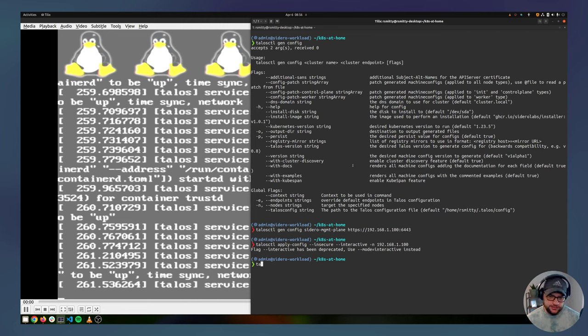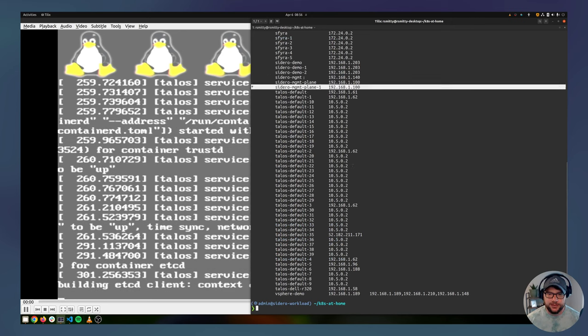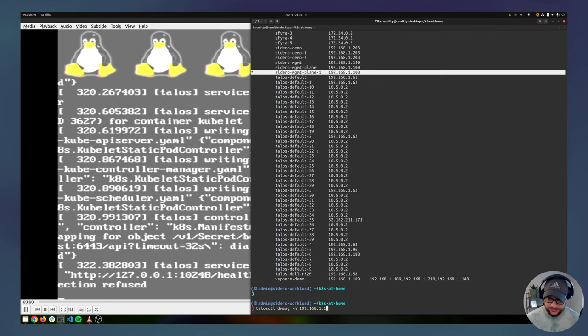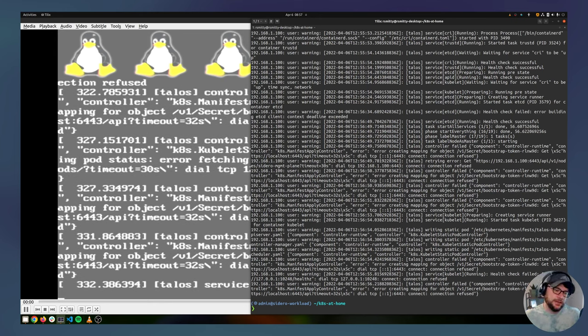We can go ahead and connect. talosctl config get-contexts — I've got a sidero-management-plane context selected. That lets me do talosctl dmesg targeting 192.168.1.100 and get the same console output I'm seeing, but via the Talos API in my terminal. This is what's really cool about API-driven OSes — I can control it with talosctl. We're still waiting on Kubernetes to come up; in the meantime I can pull the kubeconfig with talosctl kubeconfig targeting the 1.100 node.